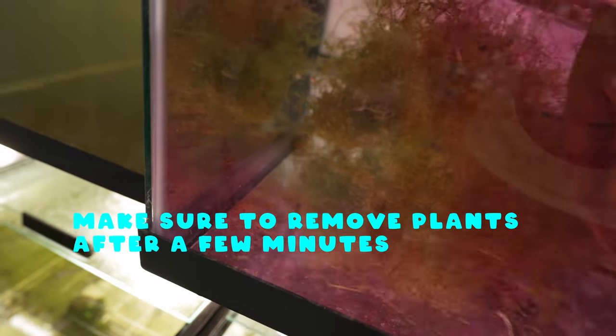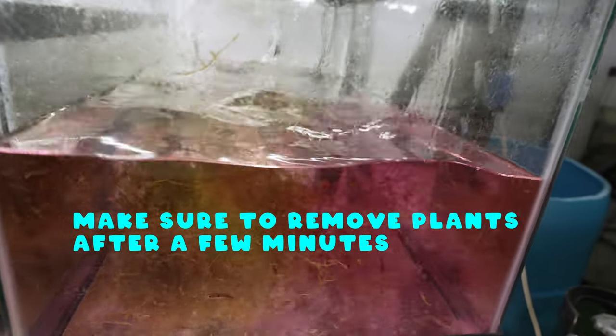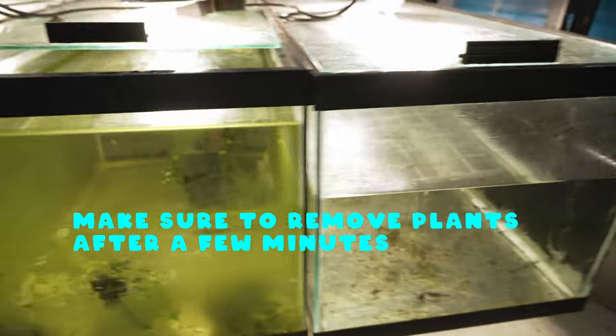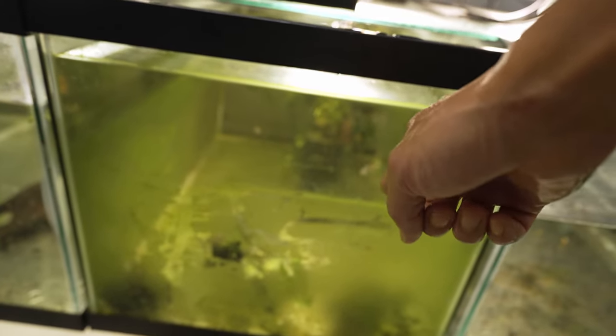Make sure to remove your plants after a few minutes in potassium permanganate because it can kill them. I do like to leave plants in for a few minutes so it can disinfect any pathogens on the plants themselves.